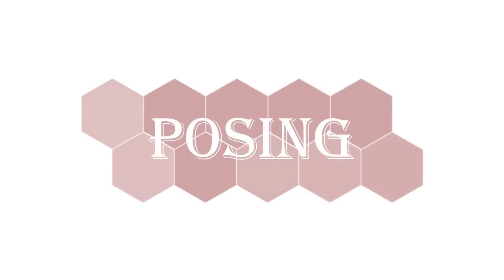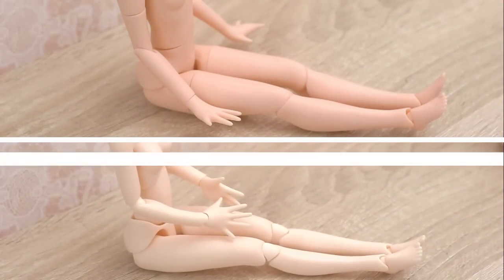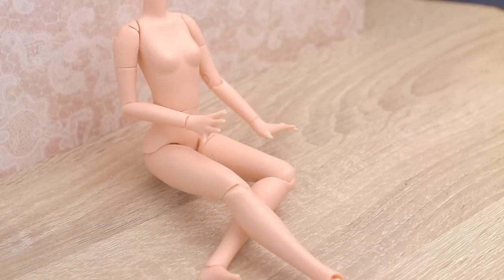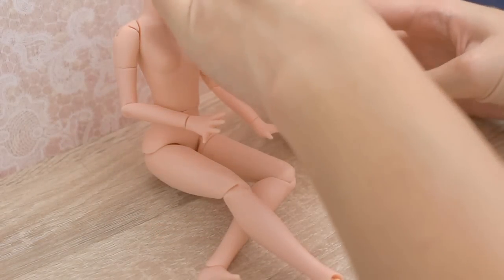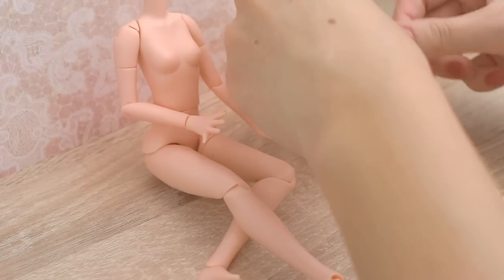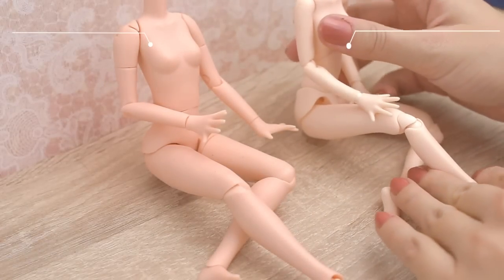Let's see some poses now. They can sit almost the same, but the new improved body can do better poses. Do you see the differences?